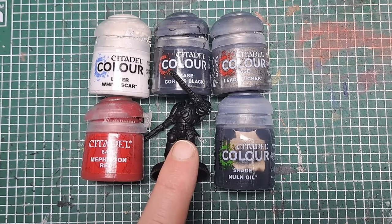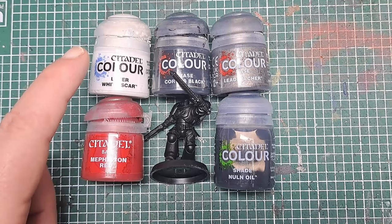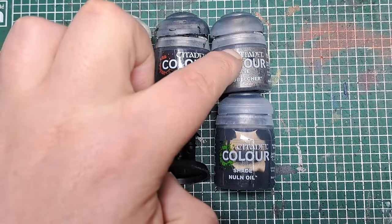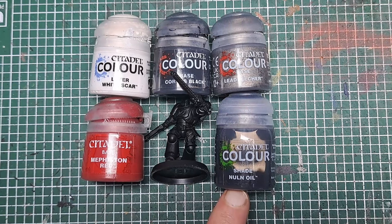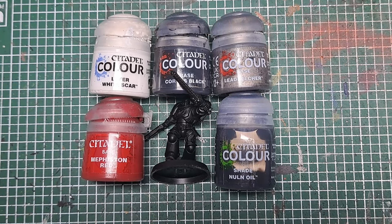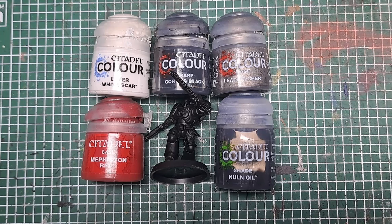The colours I'm going to be using are Mephiston Red, White Scar, Corvus Black, Lead Belcher, and Nuln Oil. I've already primed the model black, so this will give us a nice solid base colour to work off of when adding our colours.